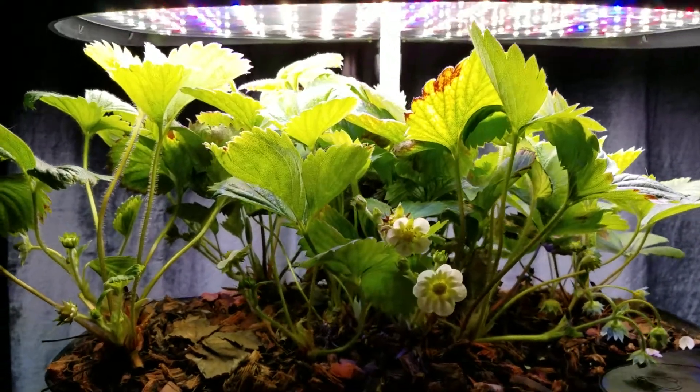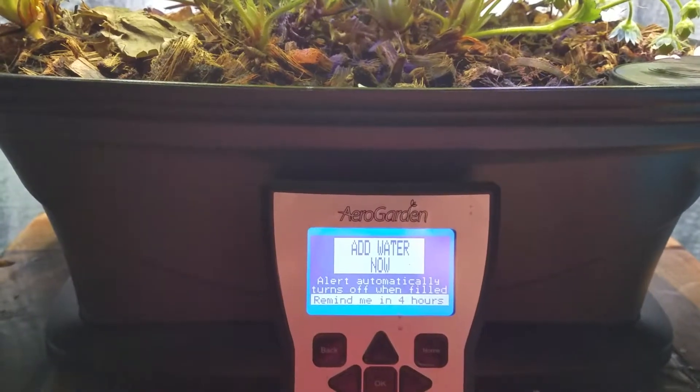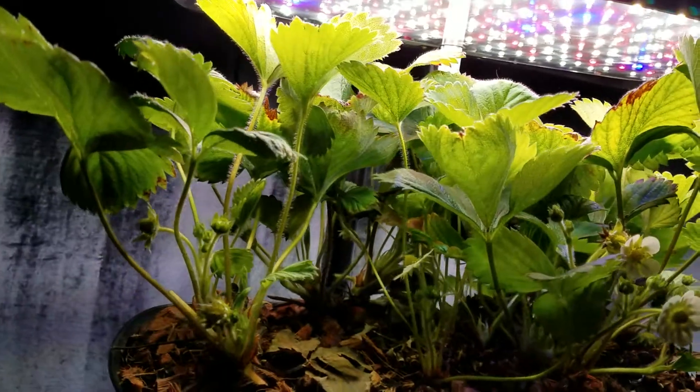I'm updating my AeroGarden strawberry grow. It's been about four weeks since my last update.